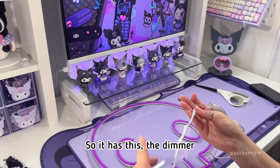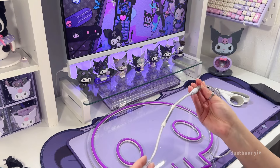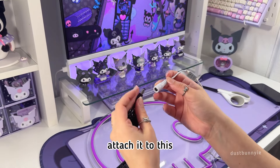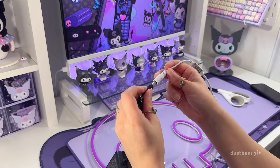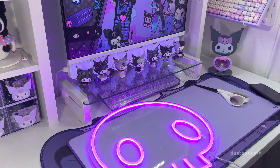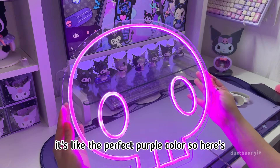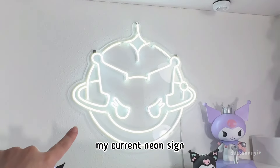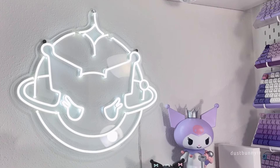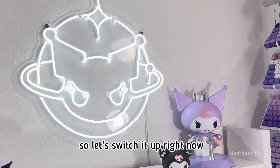Let's light it up and see how this color looks, because I've never had a purple neon sign before. It has a dimmer which you attach to the cord, and then you plug it in. It's like the perfect purple color. Here's my current neon sign which I really do love, I just wish it had some purple in it because my space is so purple. So let's switch it up right now.